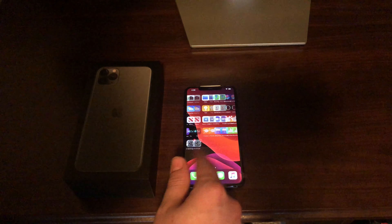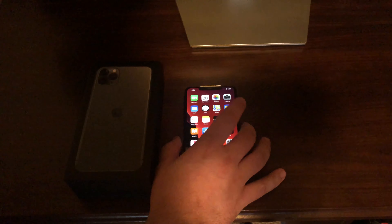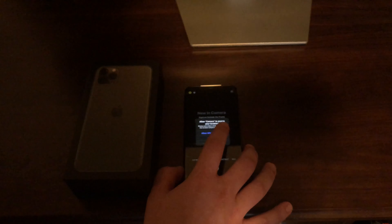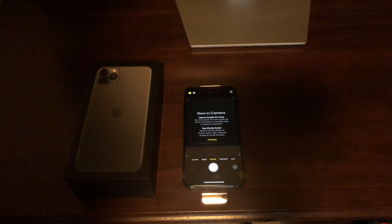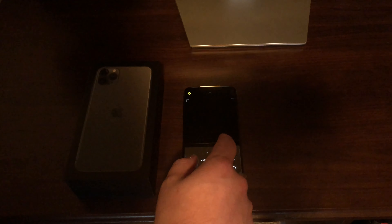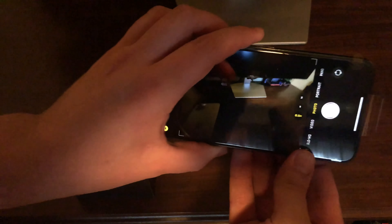Everything seems to be the same as the 11 — all the same apps downloaded. One thing I want to check is the camera. Interesting — same thing as the 11: the new capture outside the frame and the new shutter button. So you've got your 1x focus, then your 2x, then the 0.5x which gives you a wider shot with more distance, which I actually really like — that is really nice.